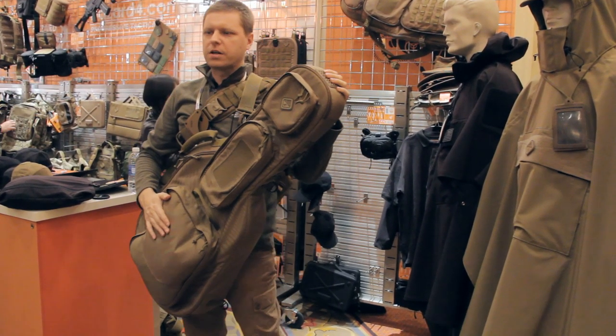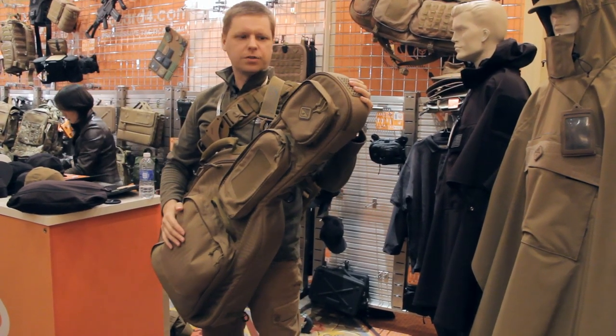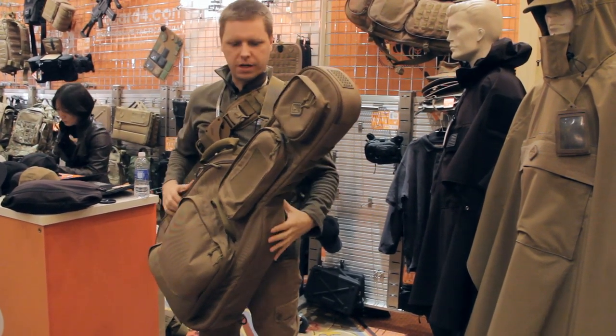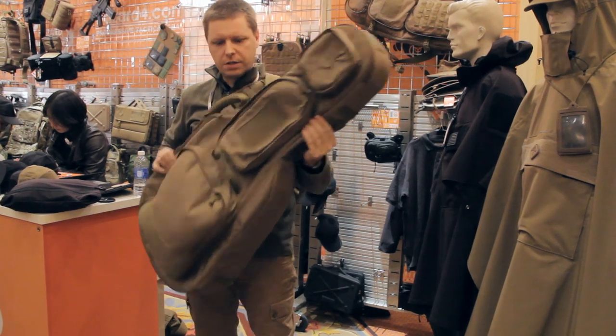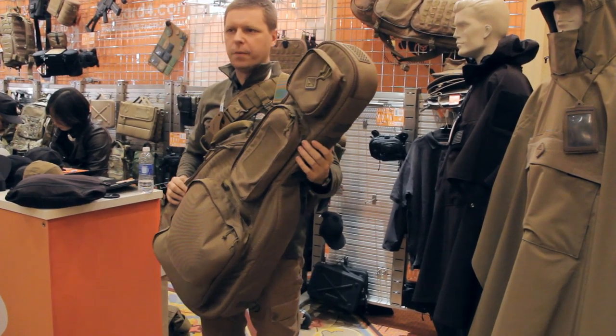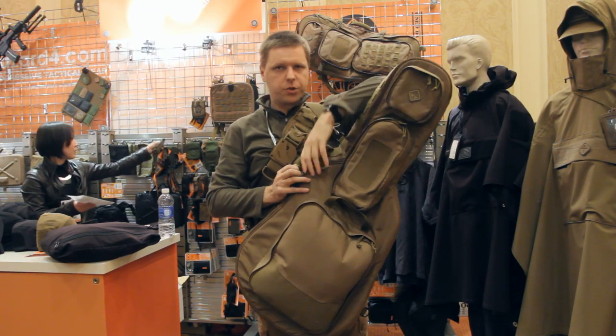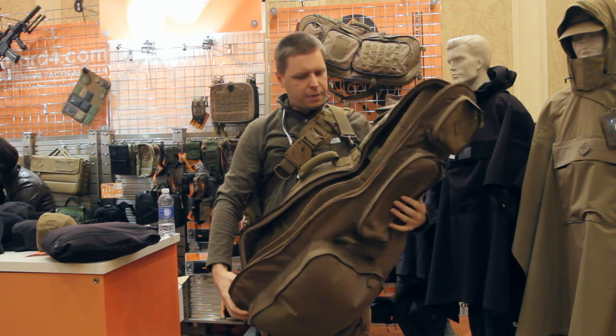As you guys know, everybody here at SHOT is into all kinds of hobbies — primarily shooting, but also guitar and that kind of thing. So we've got a nice guitar case here. But as you would expect from Hazard 4, nothing is sort of what it seems. This guitar case is actually for everybody's main hobby here, which is shooting. It is a fully padded rifle case.